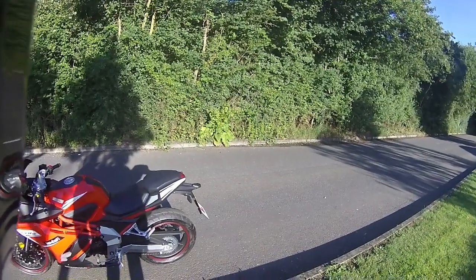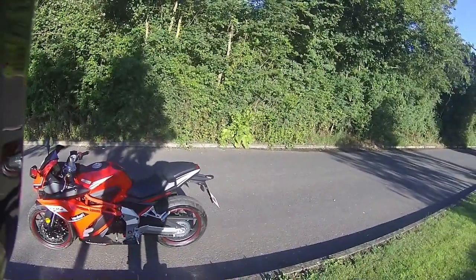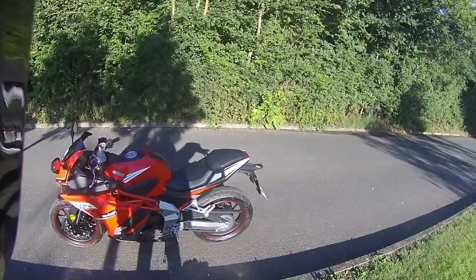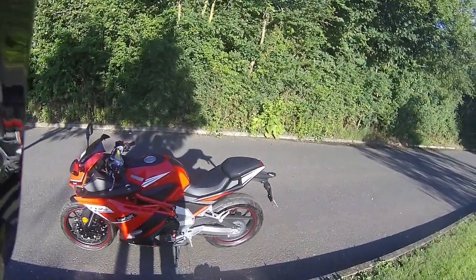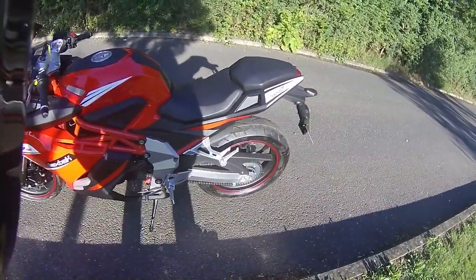Good morning and welcome to Eclipse Motorcycles on this bright Saturday morning — it's just gone seven o'clock. We're out for an early ride test. This bike is going out to our customer Josh; he has purchased the LXR SE. These are in big demand at the moment — this is the last one in our showroom and he was very happy to get it. We're going to go in on the bike and have a quick look around.